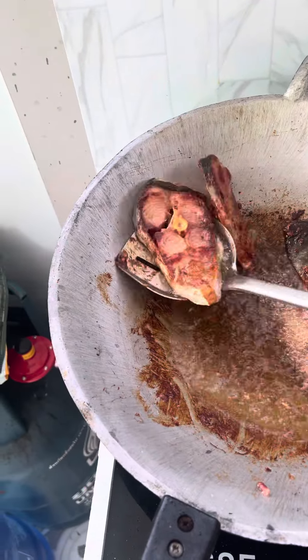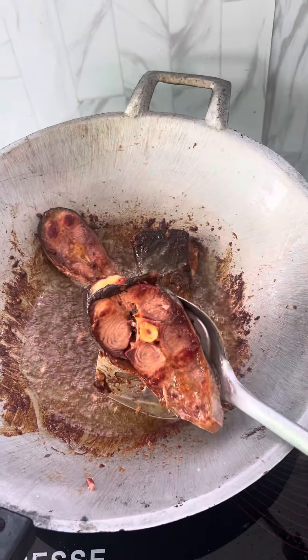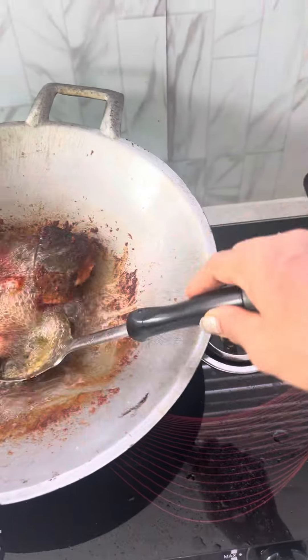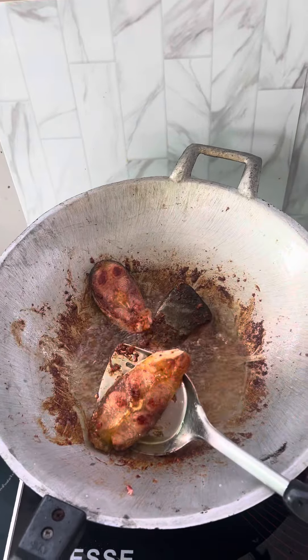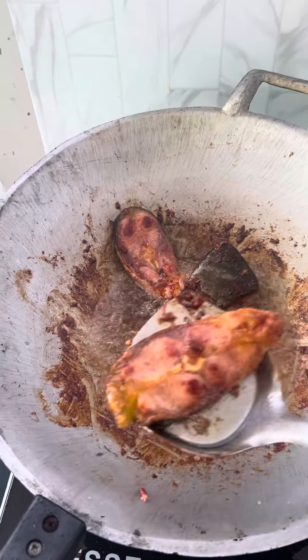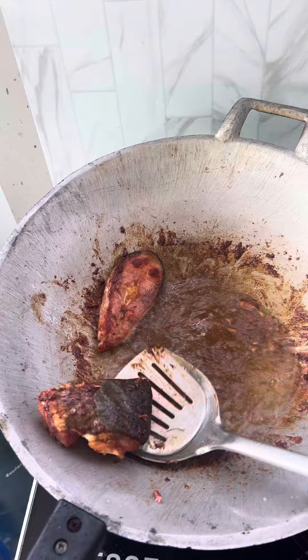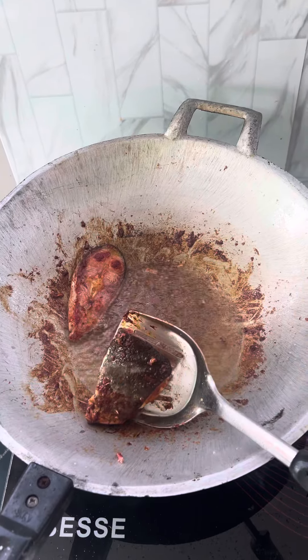We'll leave the rice in the water. We'll take the chicken in the pot for a few minutes. I'm just going to take the chicken — it's not too much. This is the chicken.